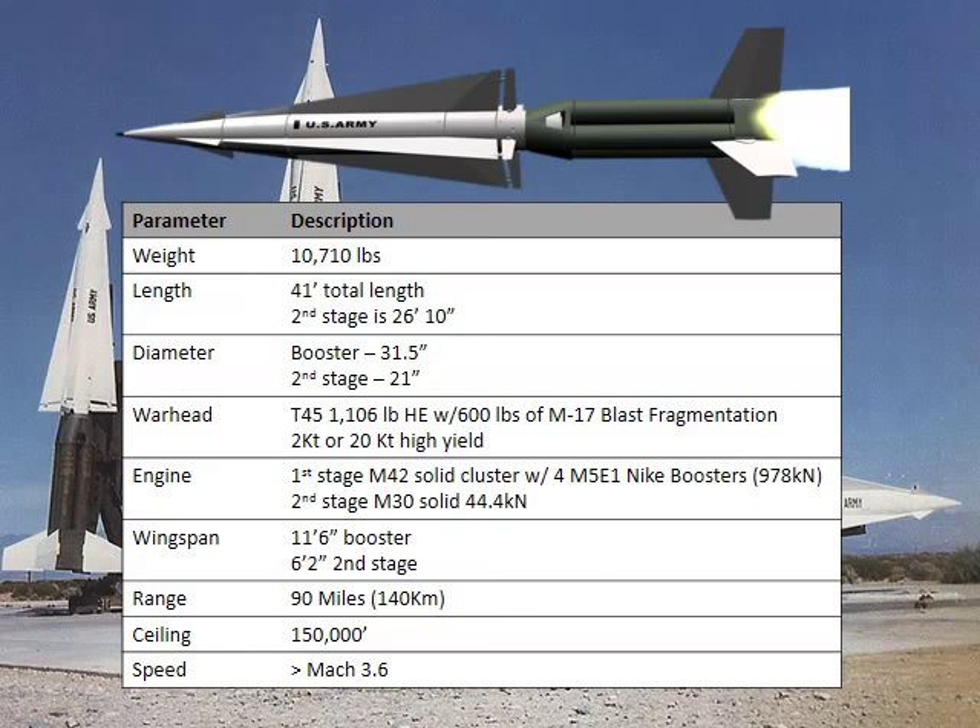It's 41 feet long. The second stage, which is the main stage — if you see in the background on the left-hand side of this table, you'll see the white part of the rocket. That's the part that's 26 feet long. The booster is 21 feet long, and it's got four massive motors in it. It puts out — where do I have that — oh, there we go.